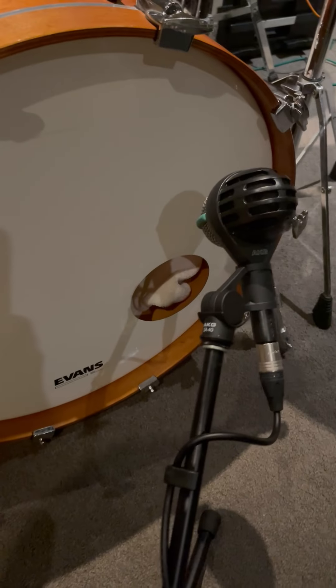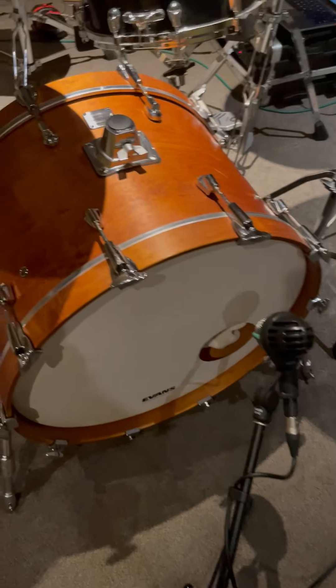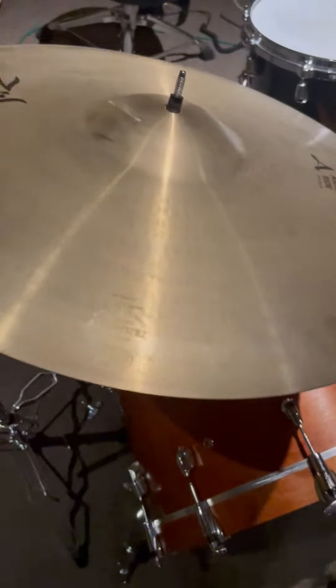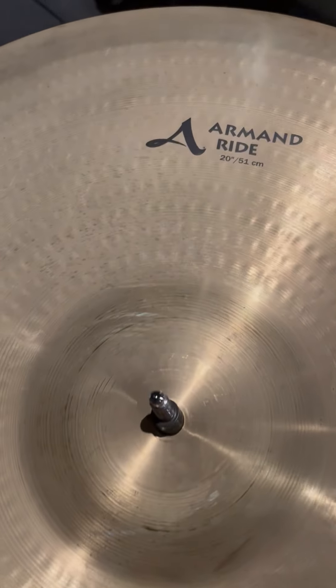The D112 is just outside the kick drum, much like the early 60s Beatles recordings. That's a 22 by 14 Yamaha Maple Custom Absolute. Over here I've got the — let's see — that's the 20 inch arm and ride.